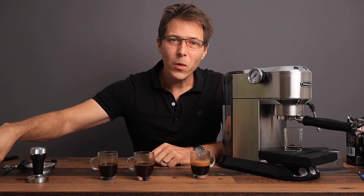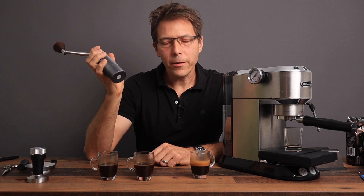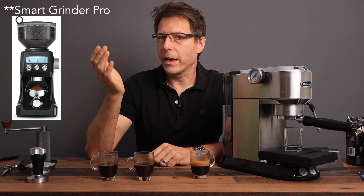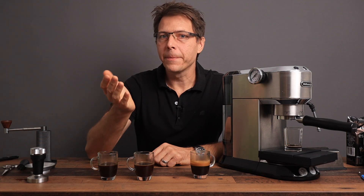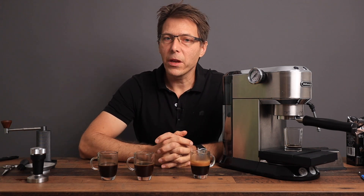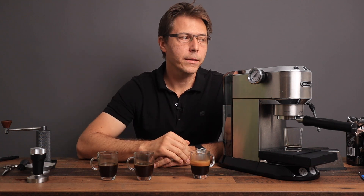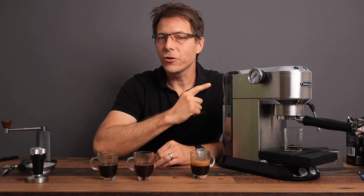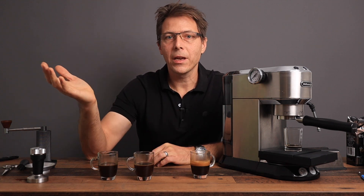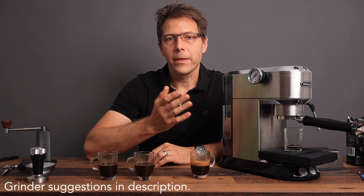That is why I really implore you to go out and get yourself a grinder. If you want to be economical, you can get yourself a little hand grinder. Or you can get yourself an electric grinder like a Sage Barista Pro, or a Graf if you are in Europe, or even a Eureka Mignon Manuela or Spezialita. Take a look and see if you can find something within your budget and start making yourself better espresso and start saving yourself money. Check out the links in the description — I'm going to have some grinders listed there that I've used and can recommend.